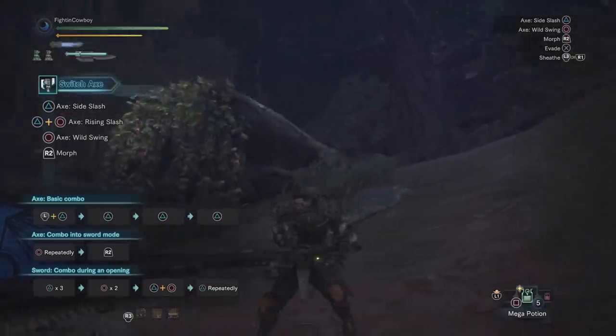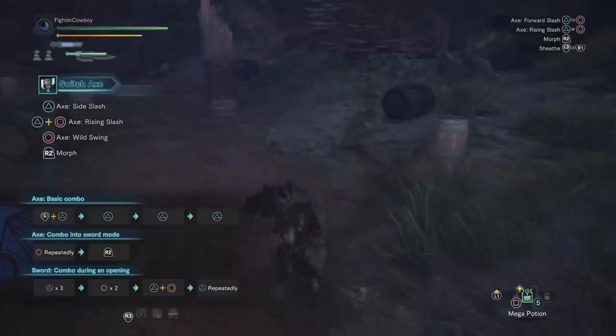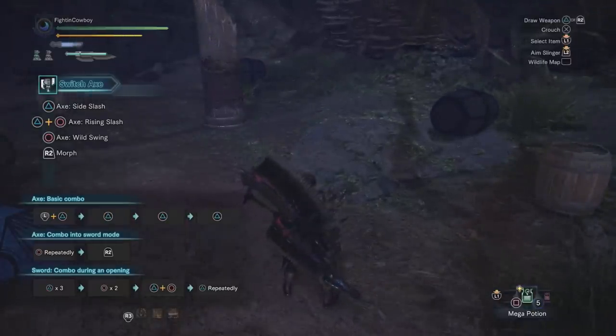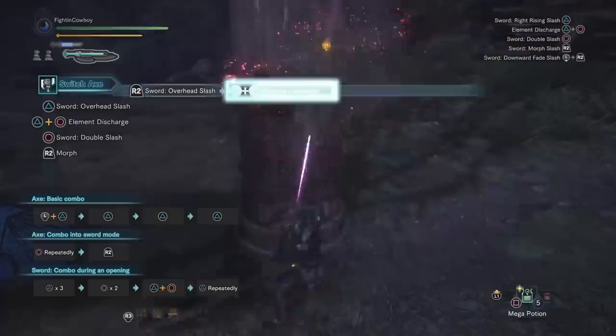Before we jump straight into the build, some Switch Axe basics I want to cover. If you want an in-depth look at Switch Axe combos, I'd suggest looking at Project Wars' video — he does a really good job going over some of the better combos. But basically, we're going to open with a Morph Slash and then go straight into an Element Discharge.